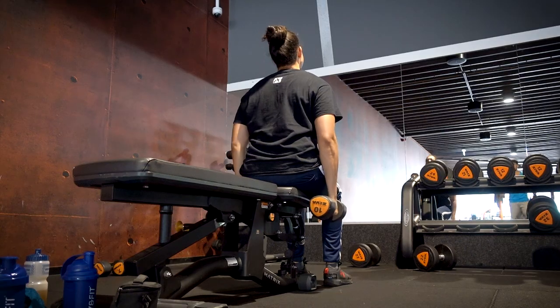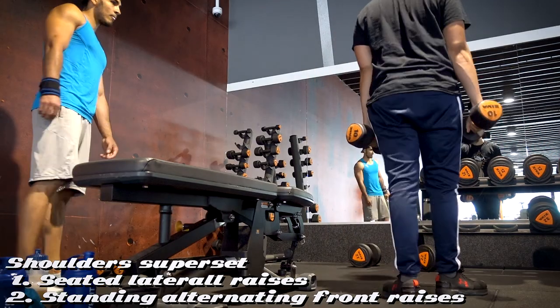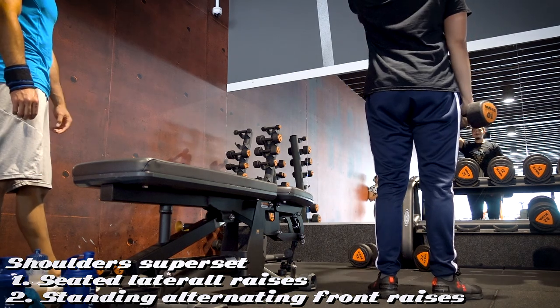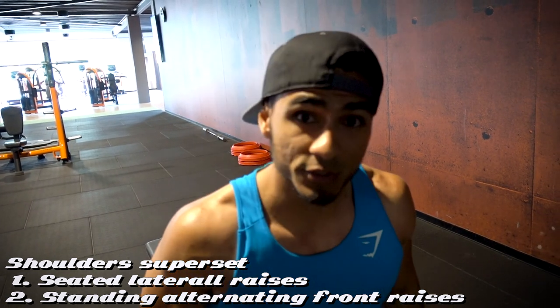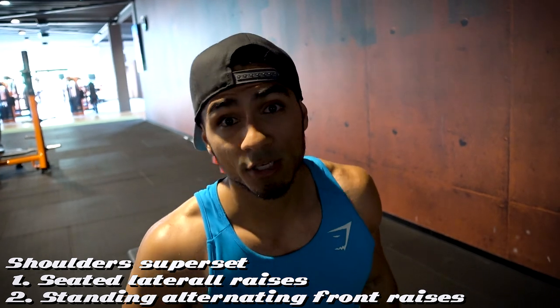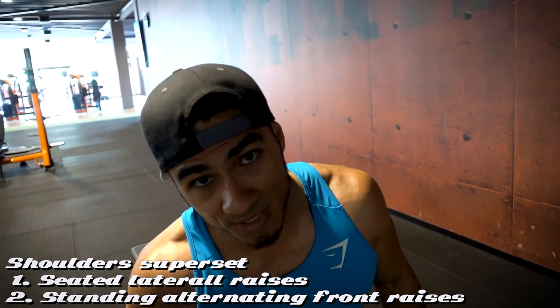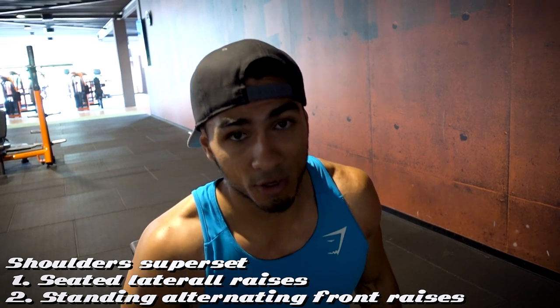A little bit out of breath from that first super set, and right now Radley Mar is going to tell you guys which exercises are up next. We're going to start off with seated lateral raises, 3 sets of 10 reps, and second we're going to do standing dumbbell alternating front raises, also 3 sets of 10 reps. Same thing as the previous two exercises — on the first exercise we're going to push as heavy as we can, and on the super set exercise, the front raises, that's where we're going to try and just burn out the muscle group we're currently training.